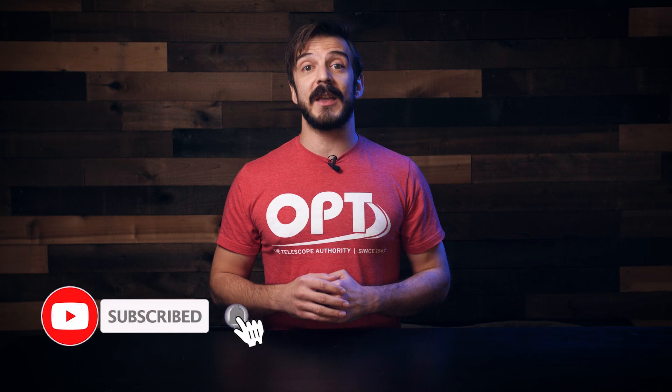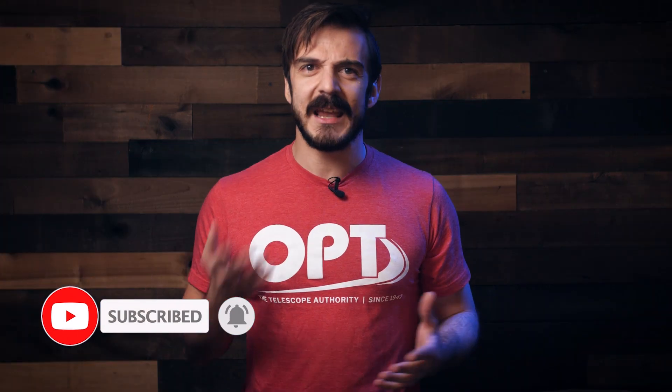But before we get started, if you like the content we've been putting out and want to be updated with gear reviews, astrophotography tutorials, and OPT announcements, hit that subscribe button and ring the bell for notifications. And if you like this video, leave us a like and a comment — it really helps us know that you guys are enjoying the content. With all that out of the way, let's dive into this incredible new product.